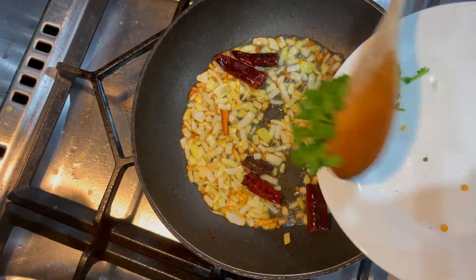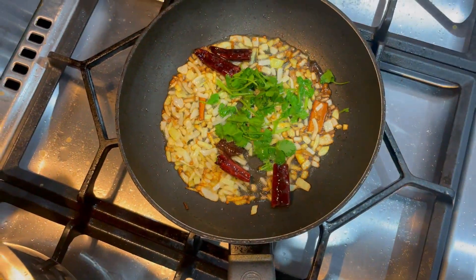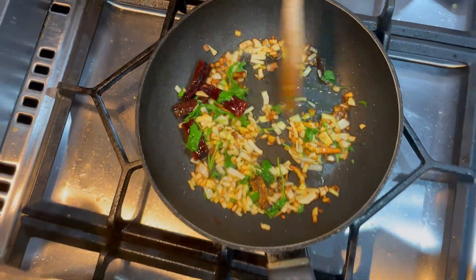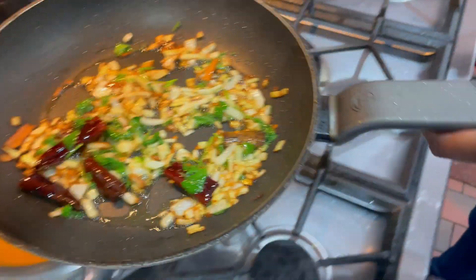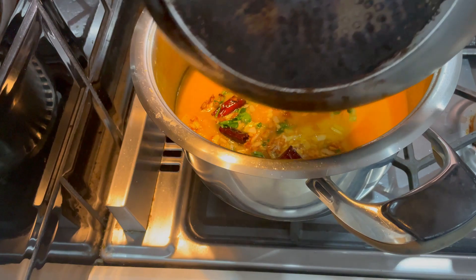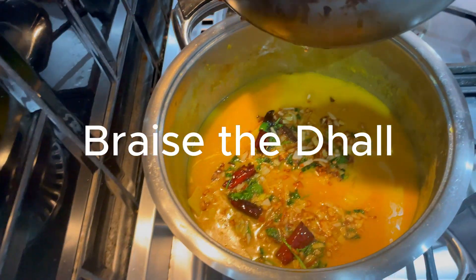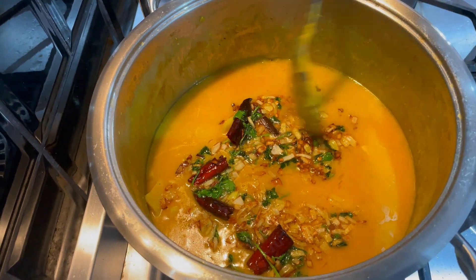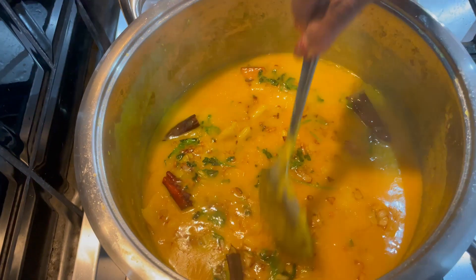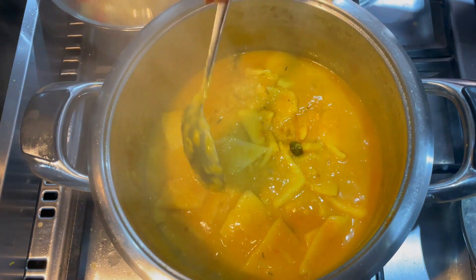Now we're going to add the coriander once the onions are golden brown. We're going to add it straight into the dal and just mix it gently — be careful it doesn't catch at the bottom.